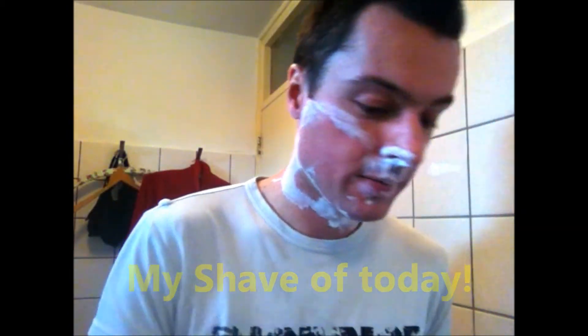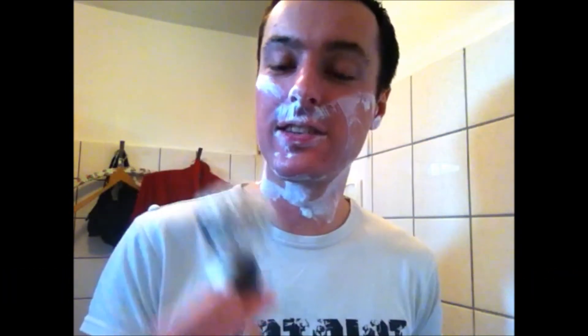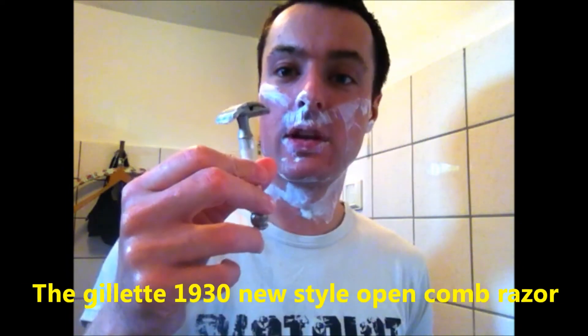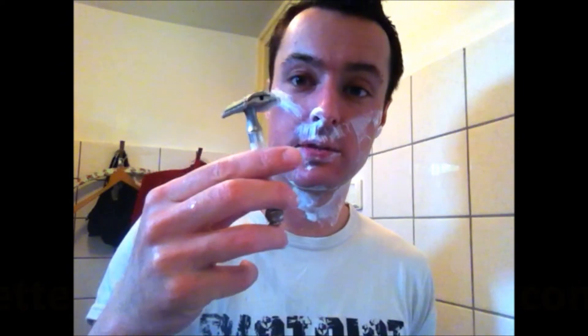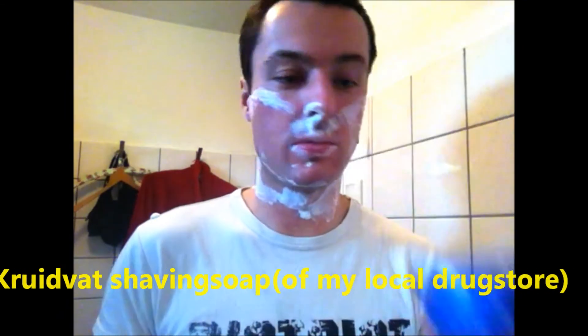This was my shave of today. I was using my Edwin Jagger shaving brush - 'scheerborstel' or 'scheerkwast' - and the 1930 Gillette New Open Comb razor. I was also using the Kruidvat shaving soap, and I will send some to Dorian with some Hema blades.